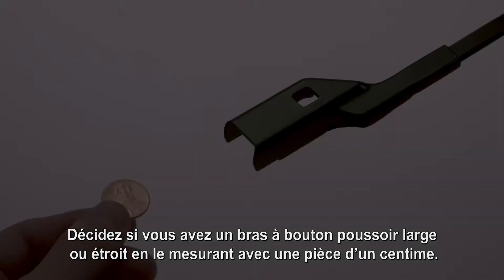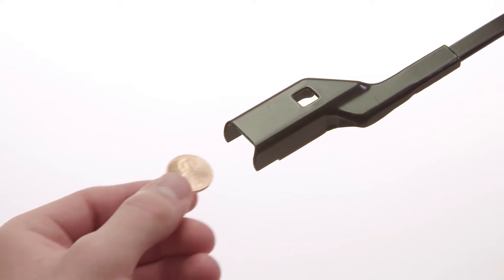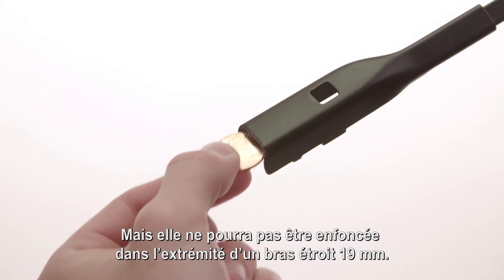Determine whether you have a wide or narrow push-button wiper arm by measuring it with a penny. A penny will fit snugly into the end of the wide 22 mm wiper arm, but it will not fit into the end of the narrow 19 mm arm.